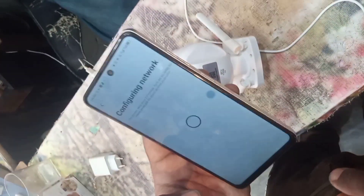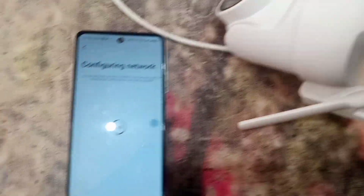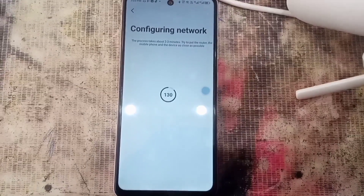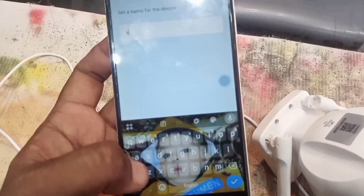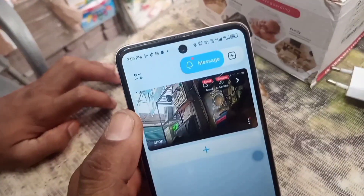Press the next button now, and the camera is being added to your mobile. You can give it a name, so type the name and press save. Remove the ad, and here you can see it.